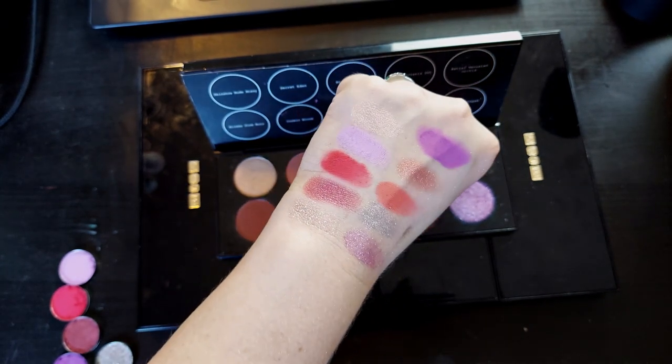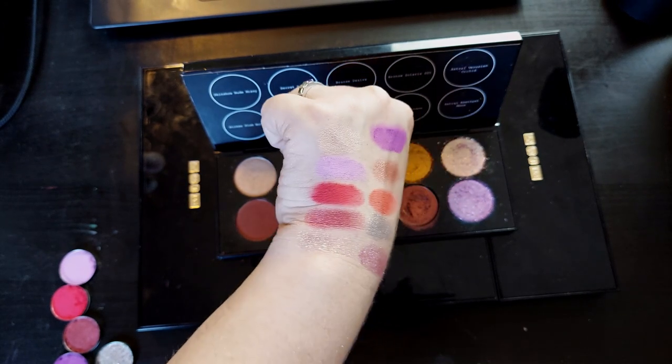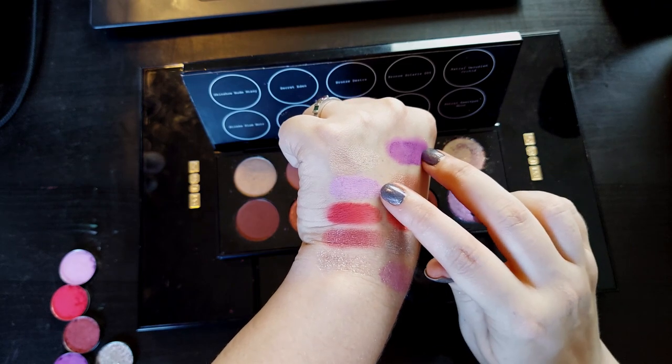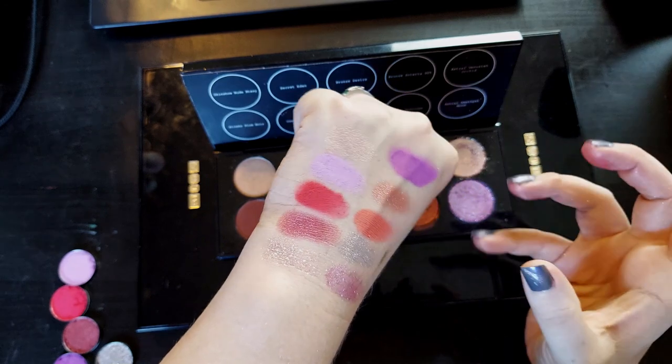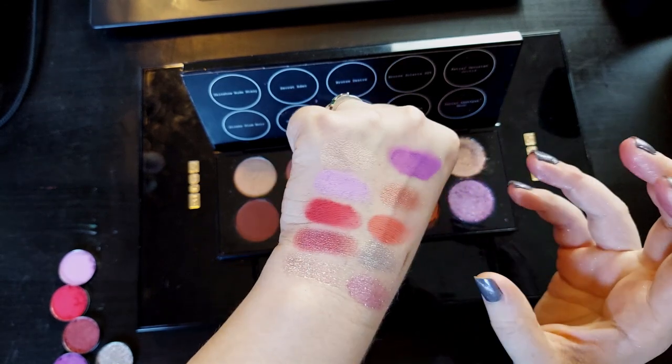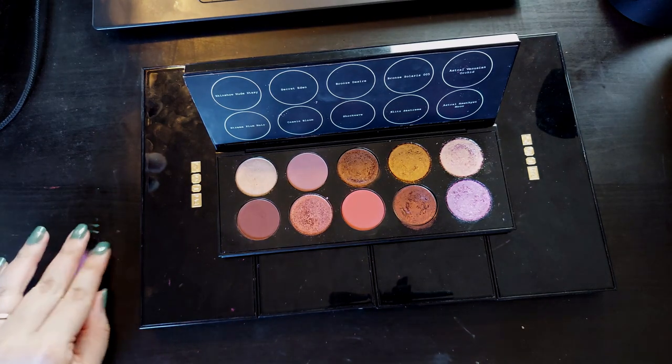Going brighter and more colorful — even though it is pink and purple — we don't really see these kinds of purples from Pat McGrath. I think that would be fun. Just really going there with the bright pinks and bright purples, I think, would have been the better choice.